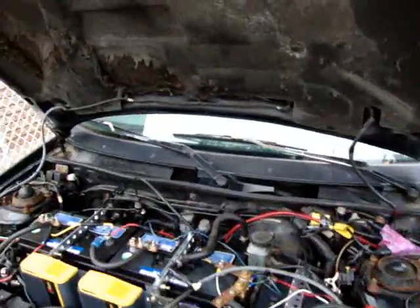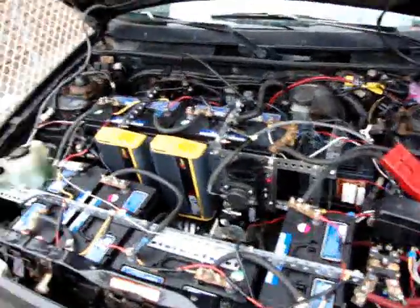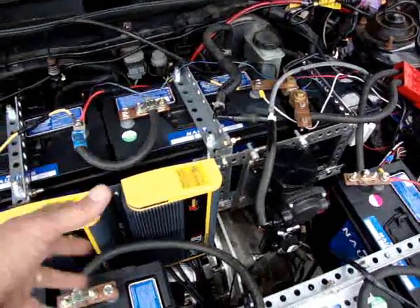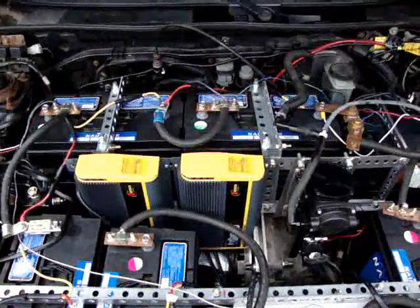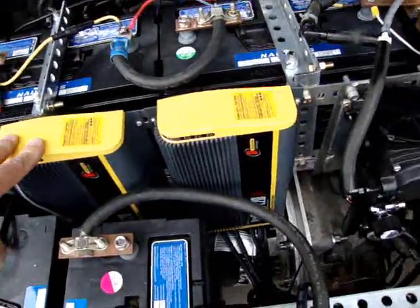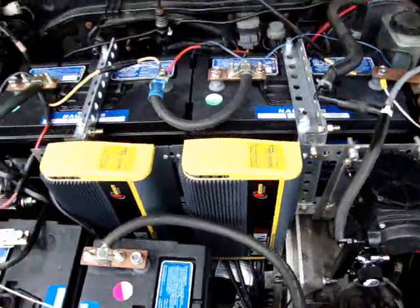Last we put a prop rod here. So last we looked at this, I had all these — the two chargers — they were just kind of thrown in on top here and we were doing the testing of the charger thing, which has worked out really well. These are Pro Sport 20 Plus chargers.